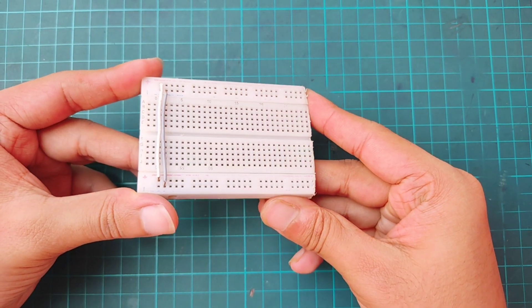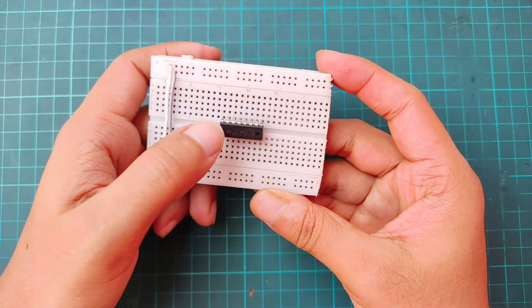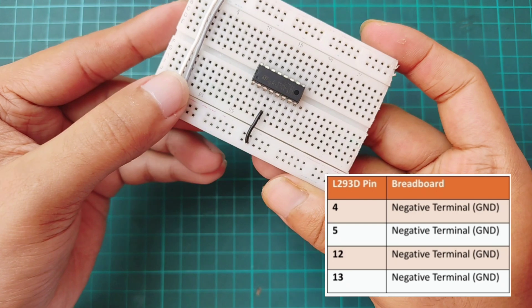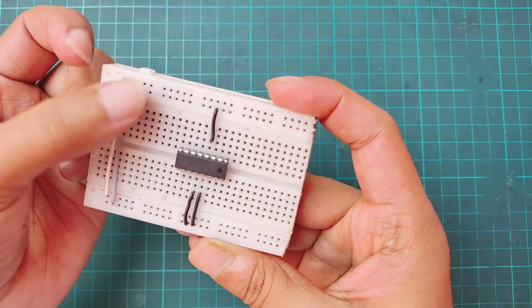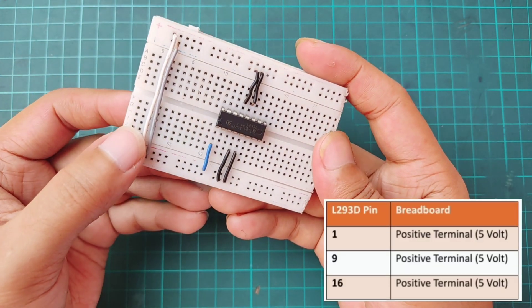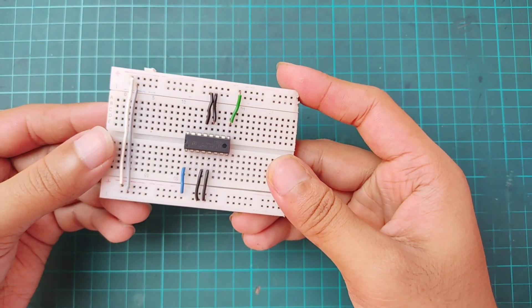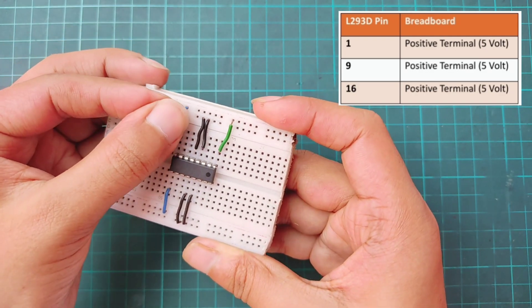Let's start the circuit on the breadboard. Place the L293D IC on the breadboard and connect pins 4, 5, 12, and 13 to the ground rail. Next, connect pin 1 (Enable A) and pin 9 (Enable B) to the 5-volt rail to activate both motor channels at full speed. Connect pin 16 to 5-volt as it's the logic supply for the IC.